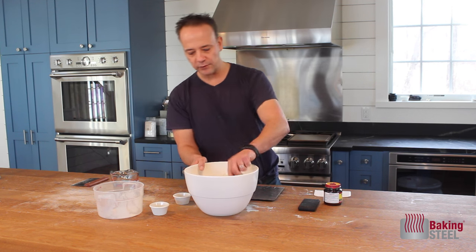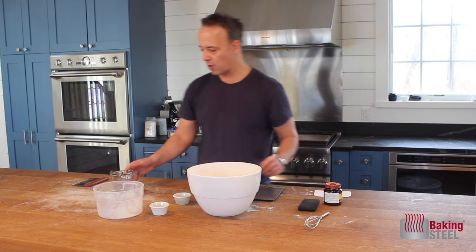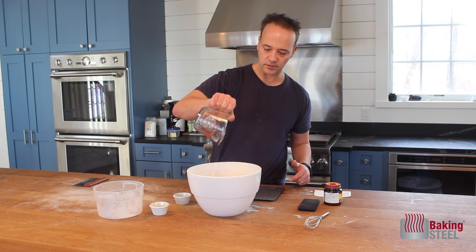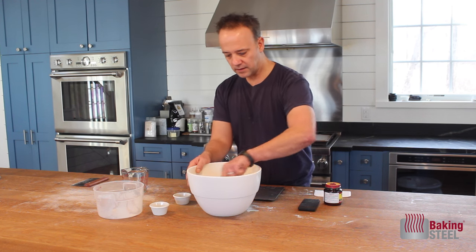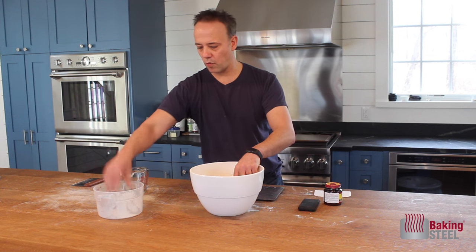I take my whisk and literally just whisk this together. Next, I've measured out one and a half cups of water. I'm going to pour my water into the bowl, and now I'm just going to blend this up and mix everything together.